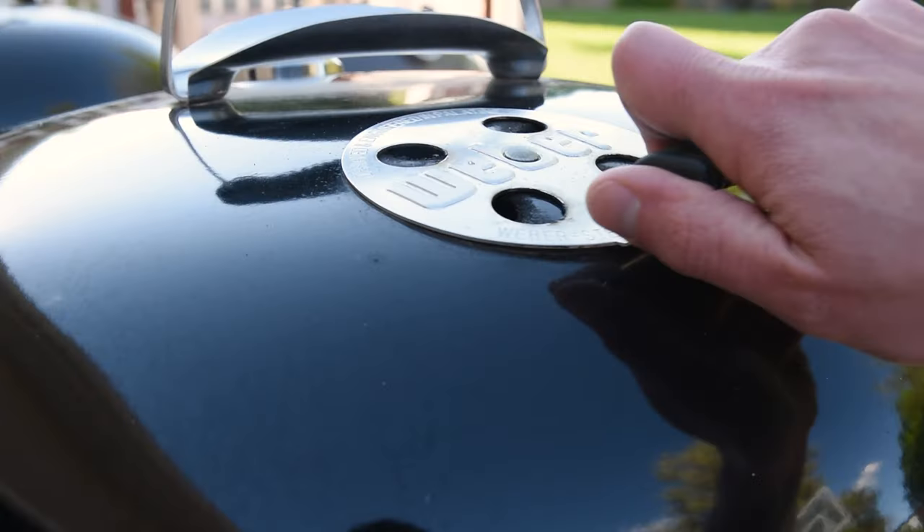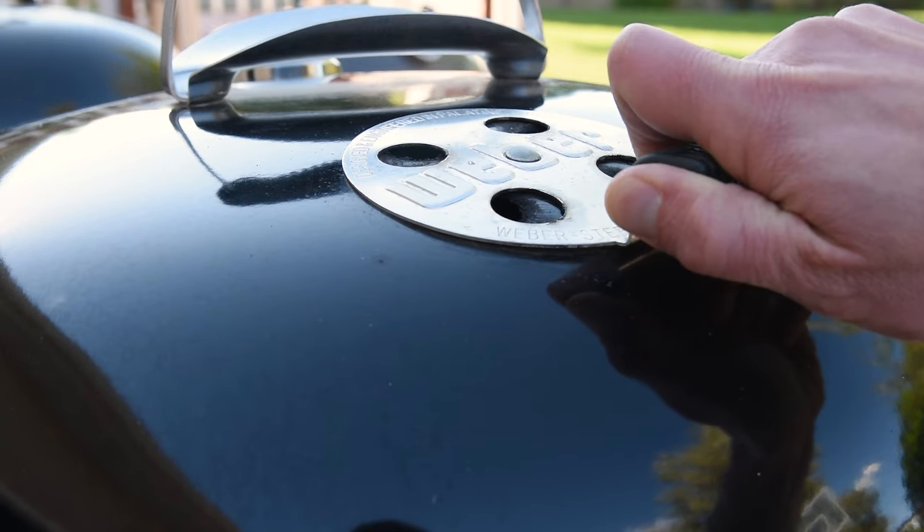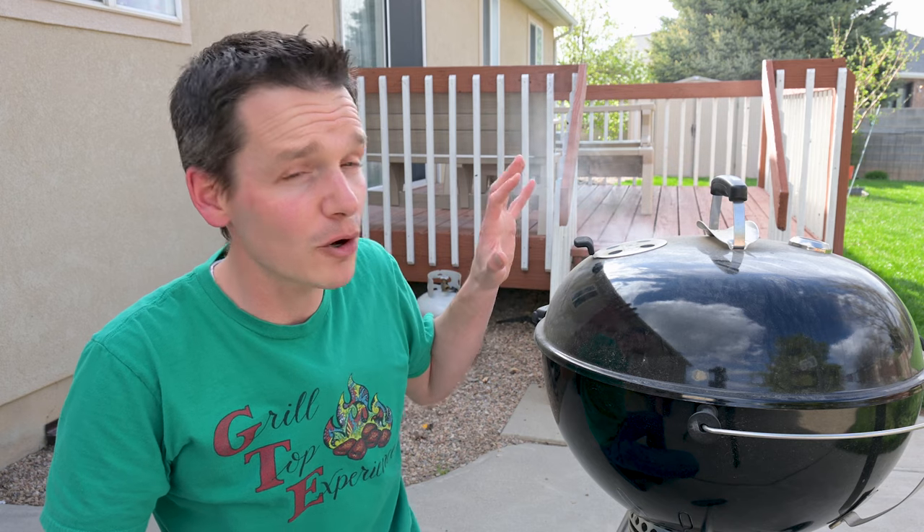That gives you a pretty consistent amount of heat throughout the cook over a long period of time without having to fuss with your vents. As you can see, the kettle is putting off a fair amount of white smoke right after lighting it. If I were to put the meat on the kettle right now, you'd definitely taste it and it wouldn't come out good. So it's better to let it wait until the smoke clears up.